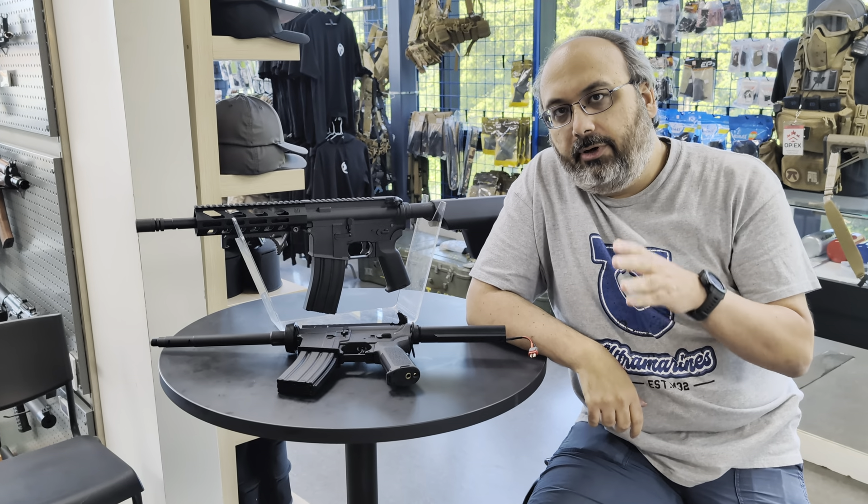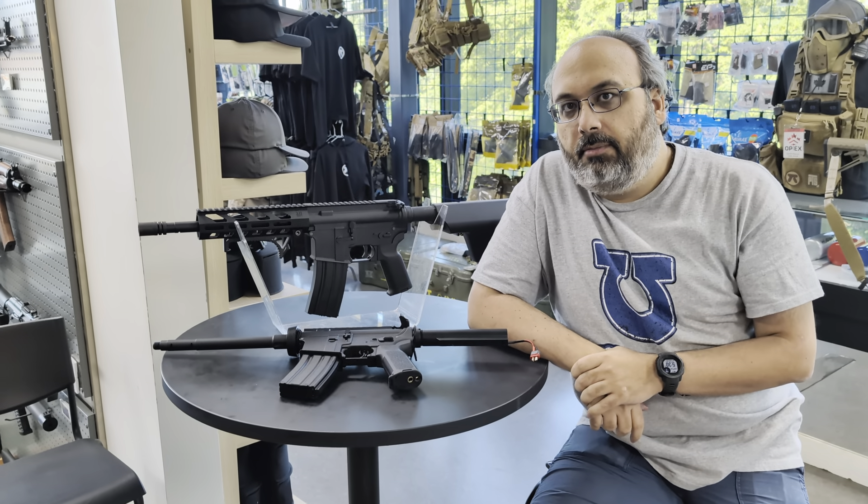Hi, welcome back to TACTIC. My name is Gabriel, and today we're taking a look at Gun Builder 2.0.